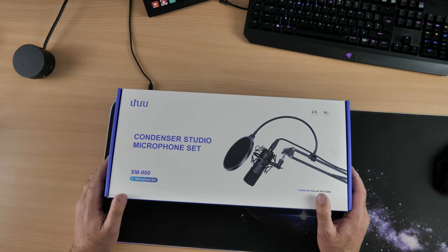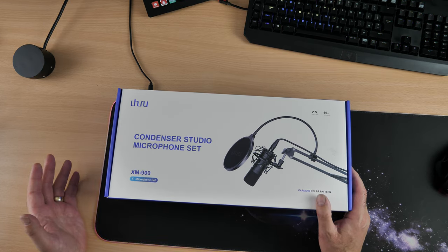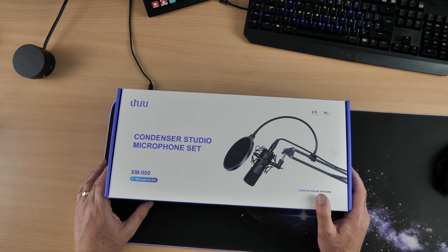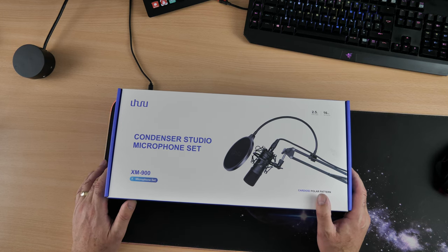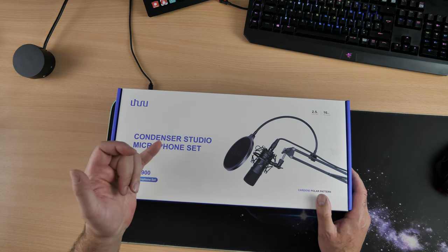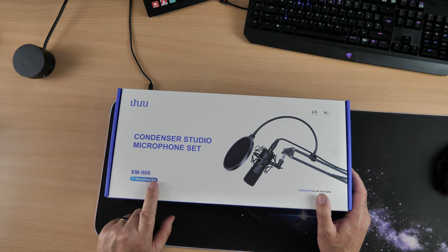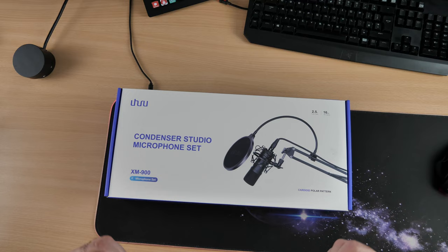It amazes me how cheap these kits are getting nowadays. I have another condenser studio microphone set and it cost me around £64 to buy — I'll stick a link in the video description in case you want to check it out. This is sold by a company called UU, and I believe this is one of their new sets — the XM900 microphone set.